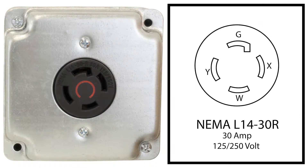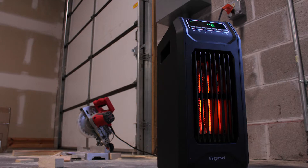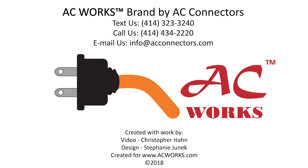This adapter allows you to get power from a locking four-prong 30 amp generator outlet to an AC unit, heater, and table saw. This product comes backed by a five-year limited warranty.